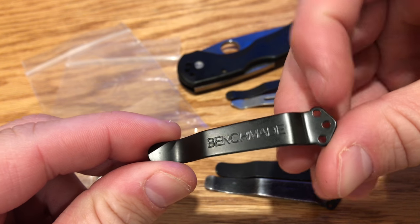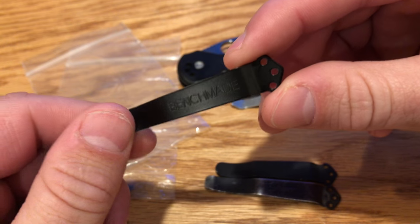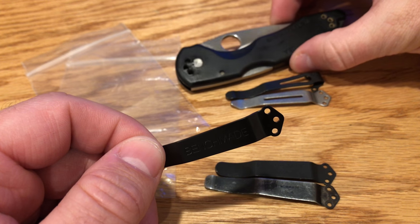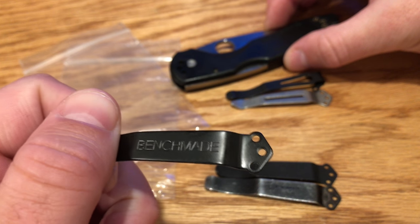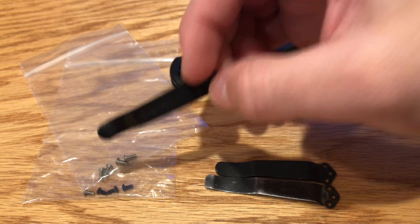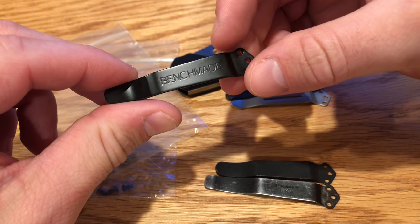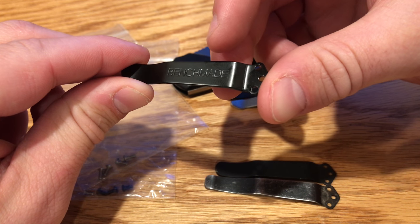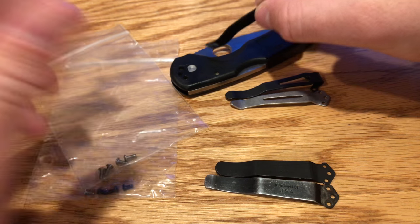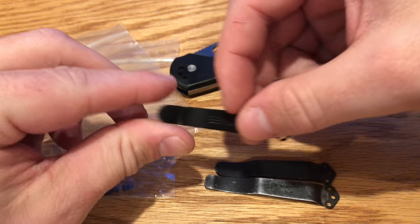About 10, 15, 20 bucks with the screws. Now if you know anything about anything, you can call Benchmade, go to their website, find the customer service number, give them the model number of your Benchmade knife, and just tell them your clip got broken or you lost it. They will mail you a brand new clip and the screws. A lot of people don't know that and they're being taken advantage of on eBay. Go to Benchmade.com, give them your name and address, and in about a week you'll have a brand new clip.